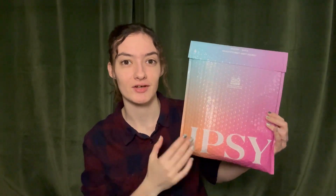Hello, I'm back with another Ipsy unboxing video for February 2024, so let's open this up and see what's inside.